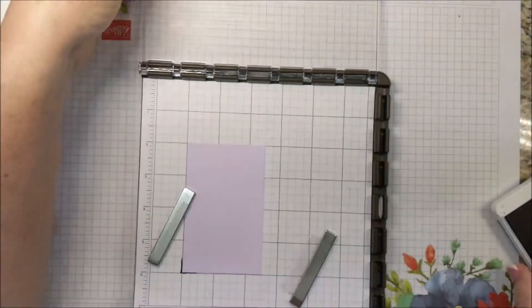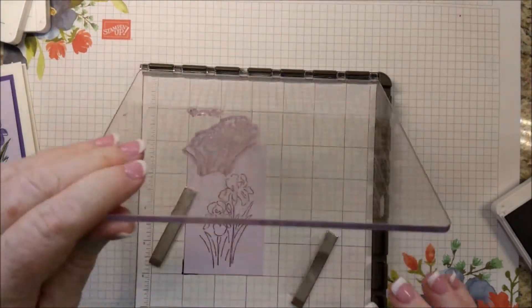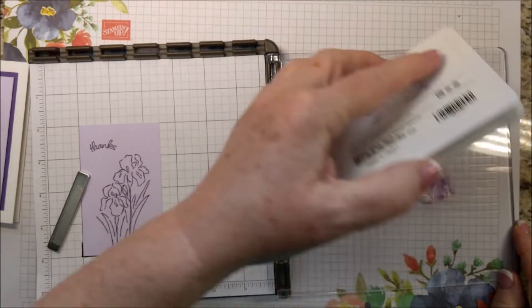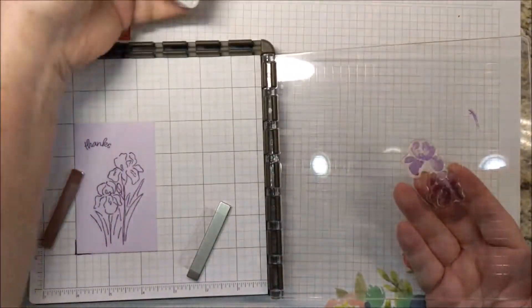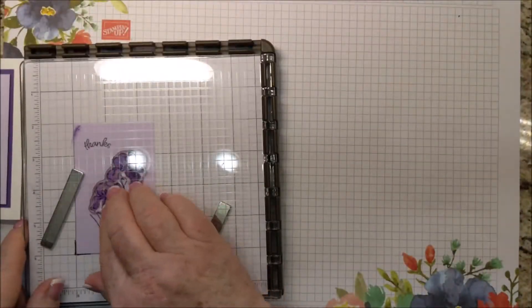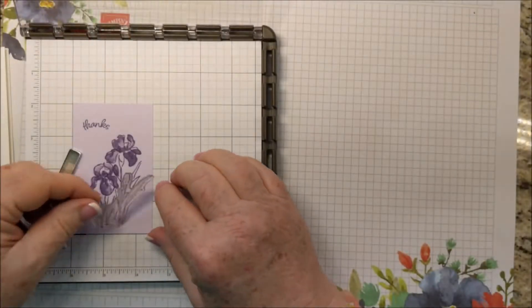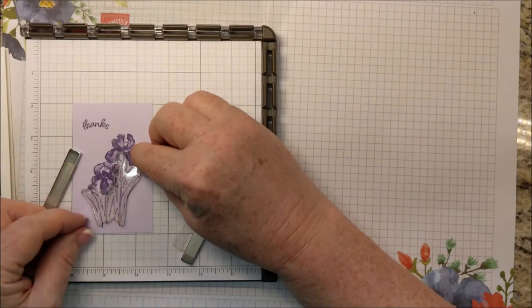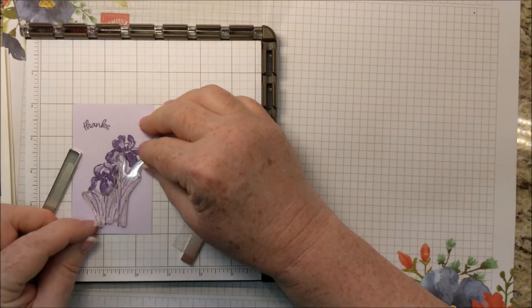So I'm inking that up. Switching my plates and switching to the Highland Heather. Now for this one, I want to make sure this is in the right place. I am aiming this part in the right place.